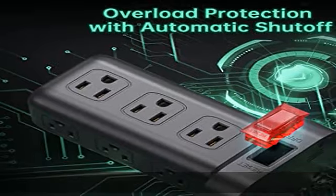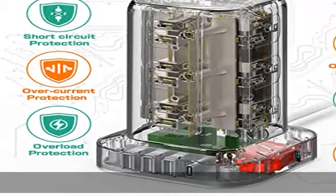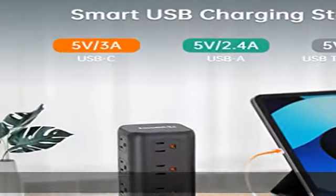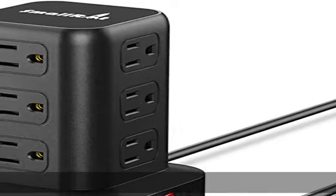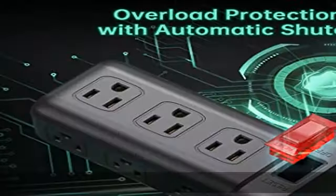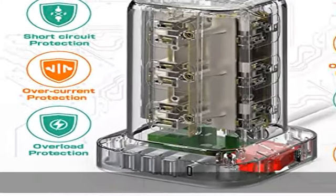The environmental-protection, fire-resistant PC shell with flame retardant rated at 1382 degrees Fahrenheit makes it more durable and longer lasting. Overload protection and surge protection allow the surge protector to automatically cut power to protect your expensive devices when a voltage surge is detected. The reset/off switch with integrated circuit breaker provides overload protection for all outlets.